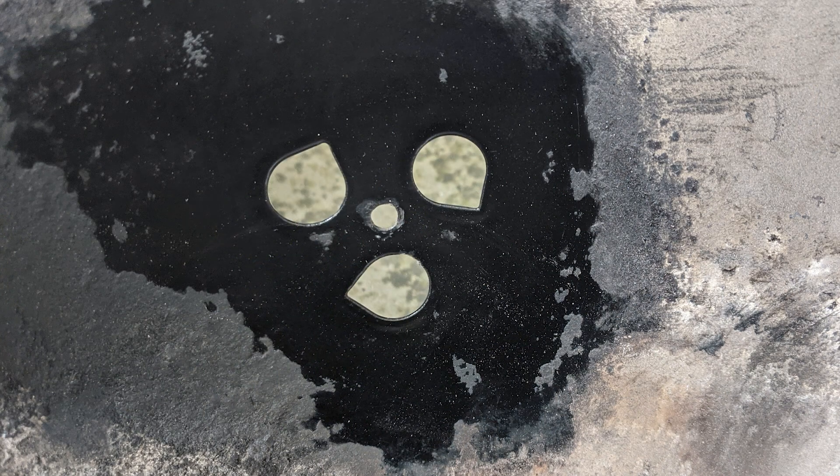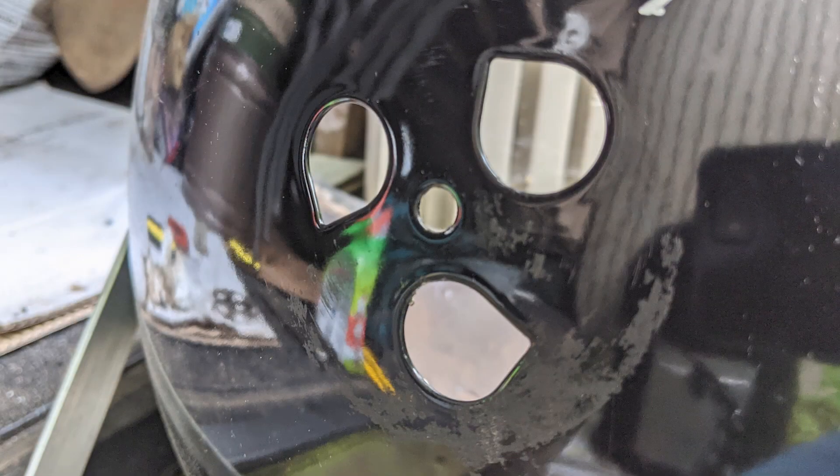After removing the rivet, I saved the shutter in case I ever decided to put it back to the original configuration — maybe if I was going to sell it. I cleaned it up a bit on the inside especially, as I had been using this smoker for a long time before updating the configuration.